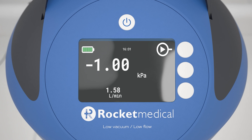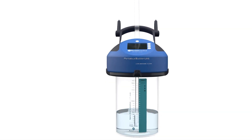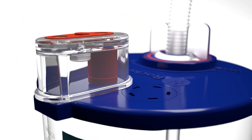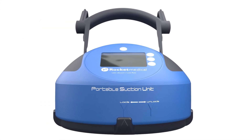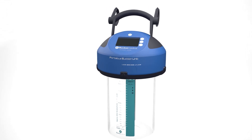When the air leak is resolved and the PSU is no longer required, turn off the device by pressing and holding the on-off button for longer than 2 seconds. Confirm that you wish to shut down the device and press button 2 to shut down the PSU. To remove the PSU from the chest drain bottle, apply a slight downward pressure, rotating the locking ring clockwise until the PSU is unlocked, then lift the PSU away. Remove the filter and dispose of it according to local guidelines. Clean the PSU following local guidelines. The device is now ready for the next patient. The Rocket Medical PSU — delivering portable suction to enhance patient care.